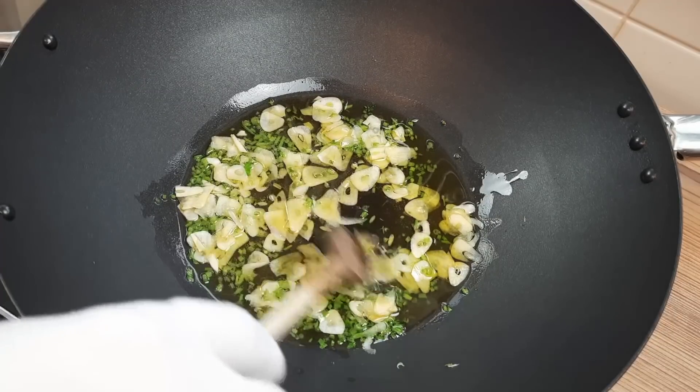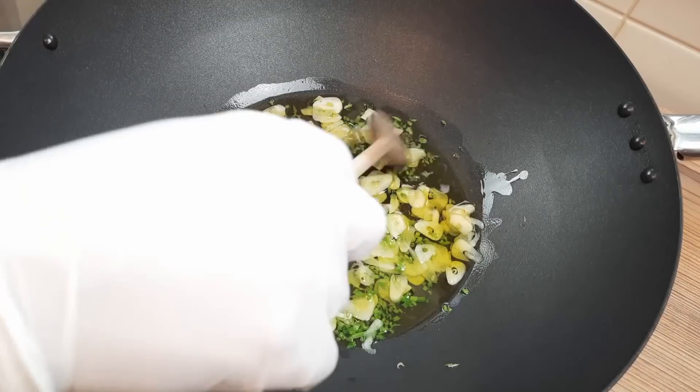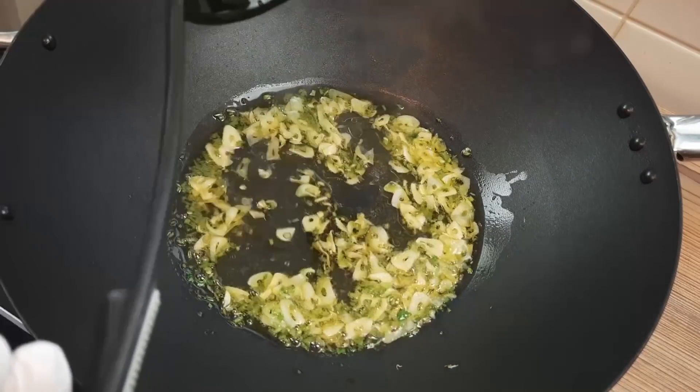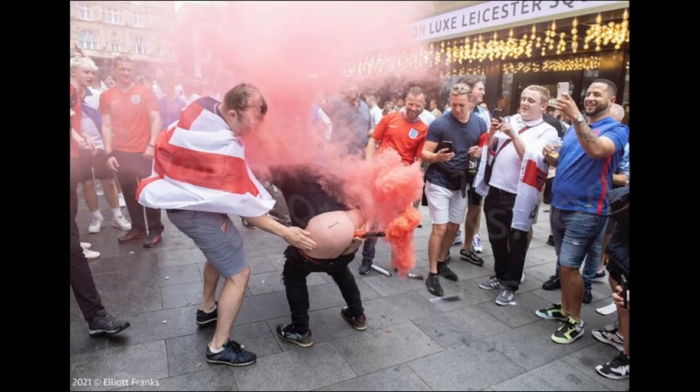Some people add chilli at this point and some whack jobs even go in with anchovies, so if that's your preference do that now too. But in my humble opinion if you like to put anchovies in this dish you're probably the type of person that would like to put a flare up your bottom.